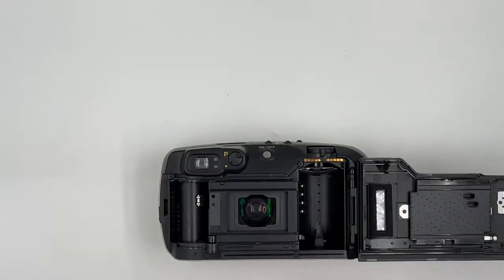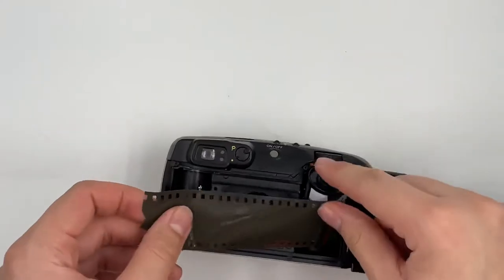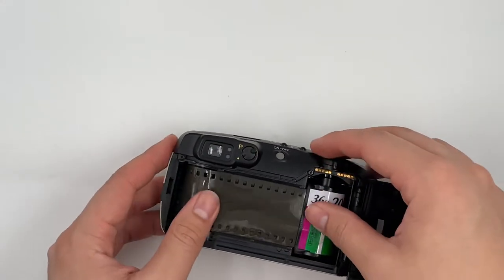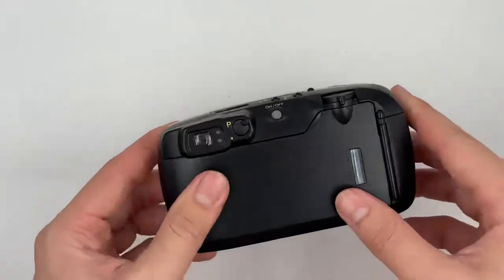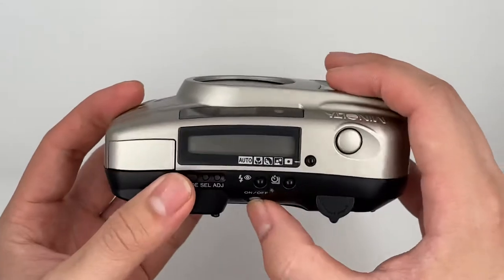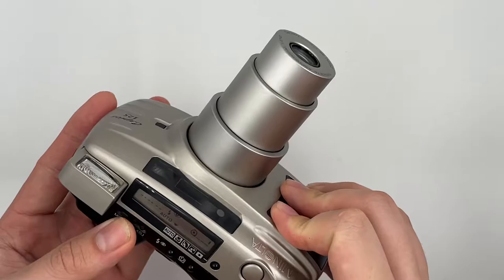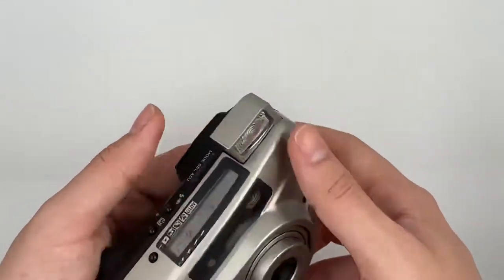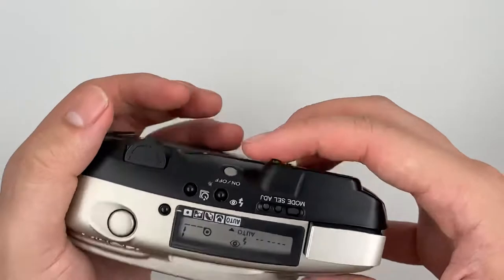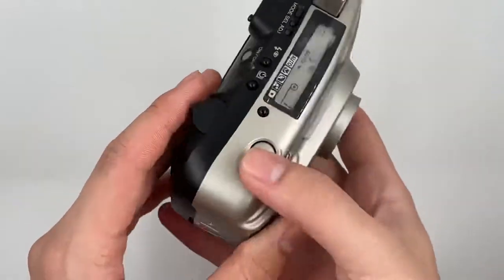We're going to insert the film to test the functionality of the camera, so grab yourself a roll of film. Put it in like this and close the cap. When it shows number one, it means the film is loaded properly and you are ready to go. This is how you zoom in and zoom out, and the way it starts up is very cool.